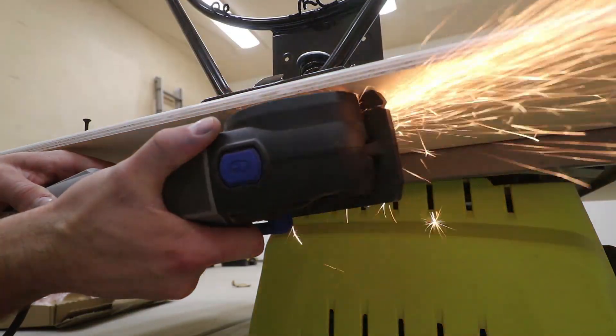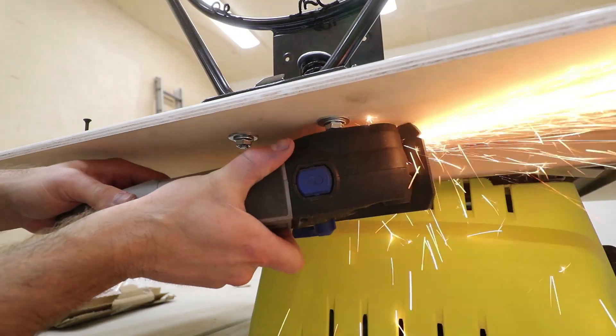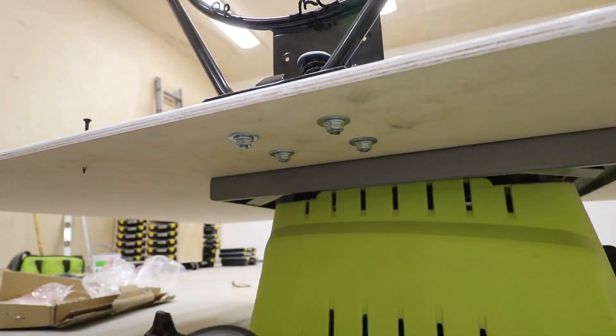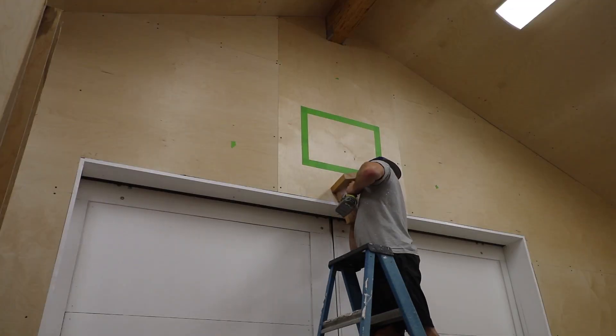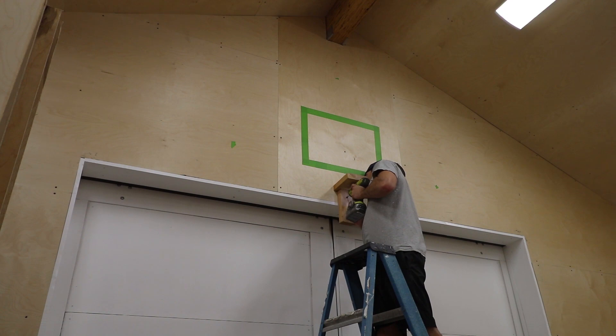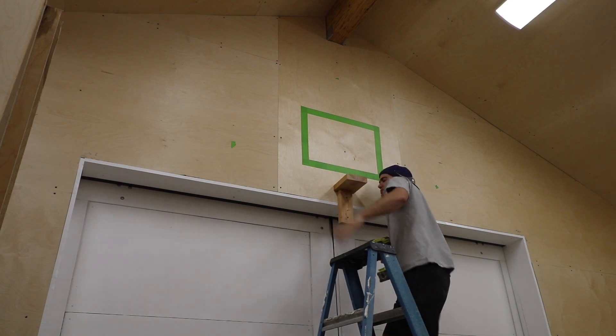This backboard will only be an inch or so from the wall, so the longer bolts won't even fit. Knowing the distance from the bottom of the backboard to the rim, I installed a temporary shelf so the entire thing would install with the rim at exactly 10 feet.